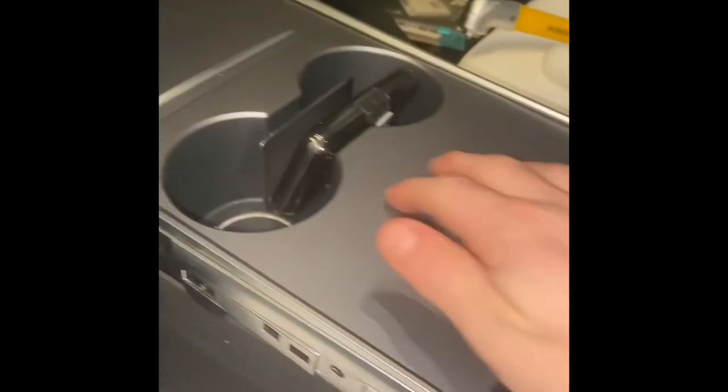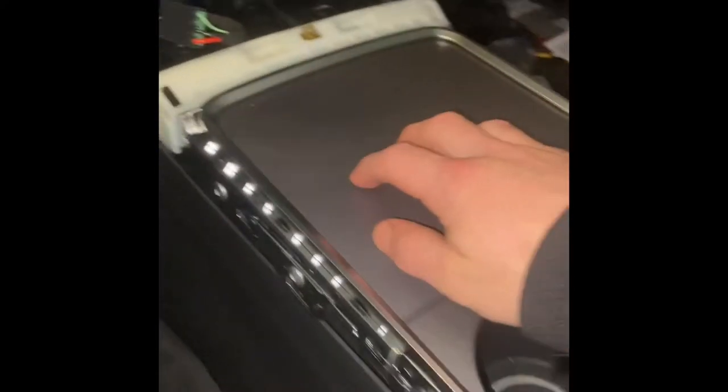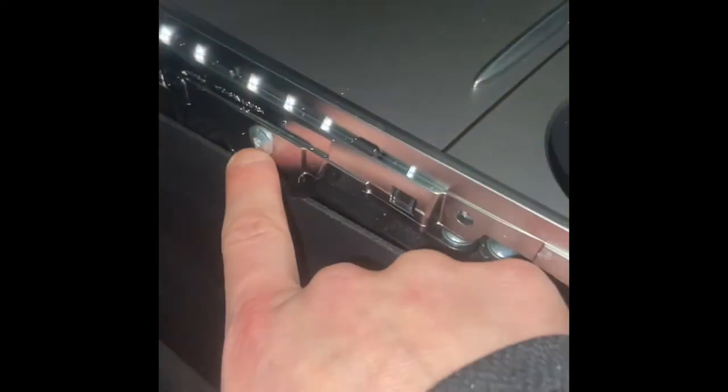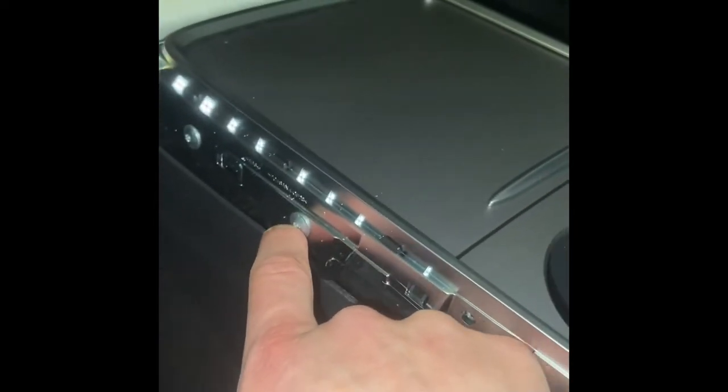Since my goal is to wrap this part and this part, I want to get this whole thing out, which means I need to undo this metal slide. This takes a Torx 20 — just undo all these bolts with a Torx 20.